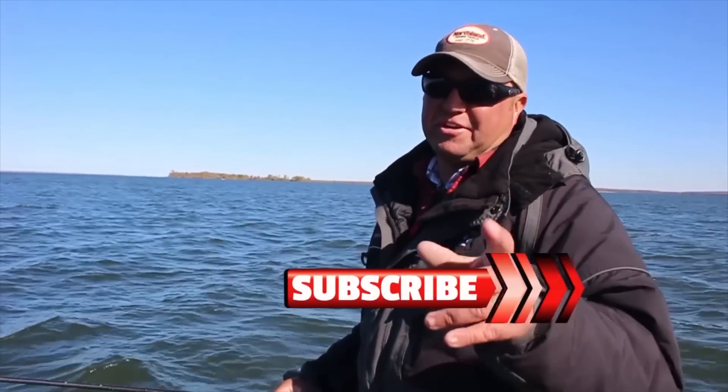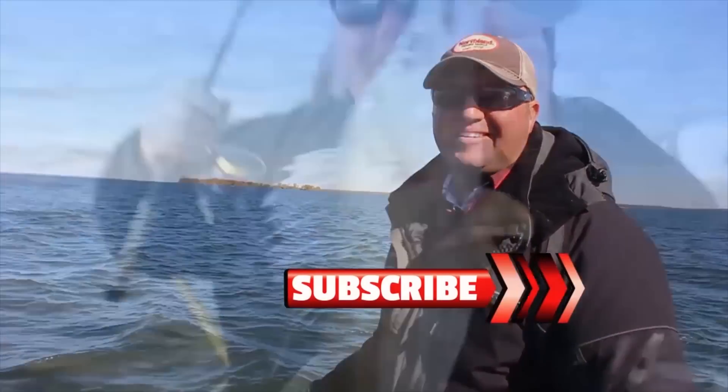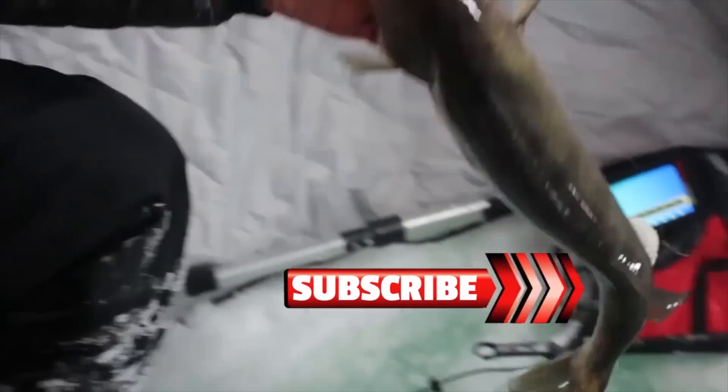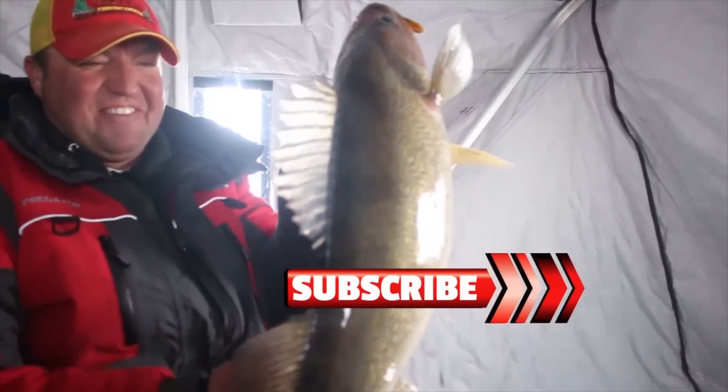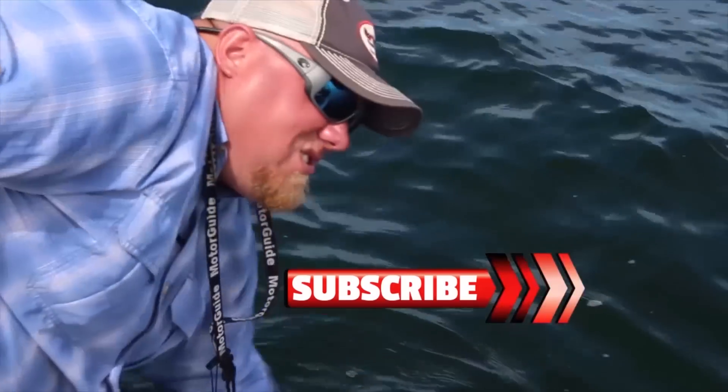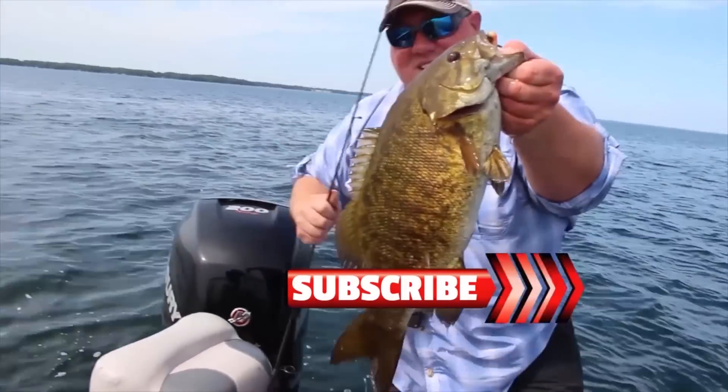If you like these videos, make sure you subscribe to our YouTube channel. There we go — now that's what I'm talking about, baby! Big old walleyes — look at that right there!